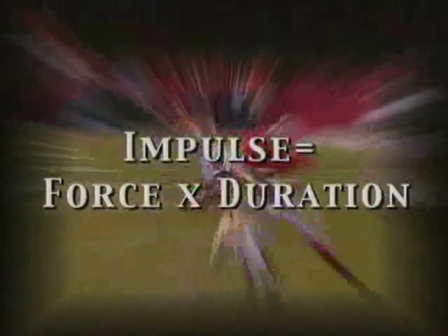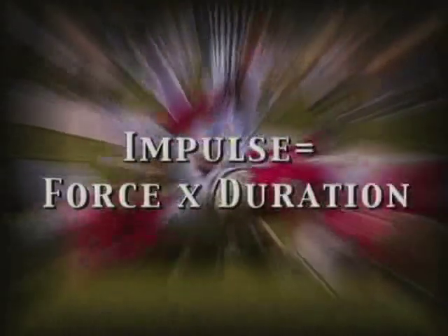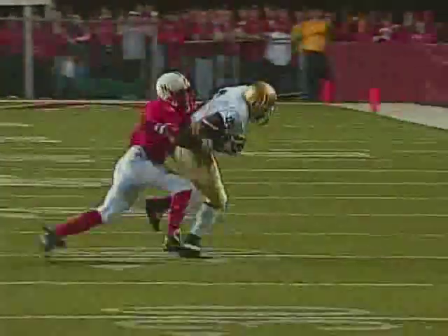The impulse a player feels is equal to the change in his momentum — it's the force exerted on him, or his head, times the duration of that collision. In a given collision, a player's momentum will change by a set value, but this can happen the hard way or the easy way: a big force over a short time, or a smaller force over a longer time.